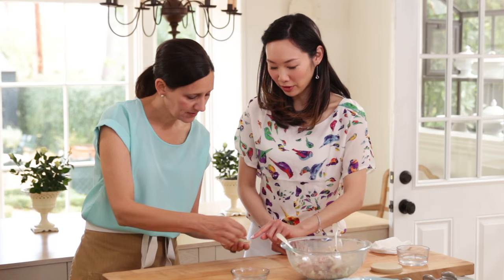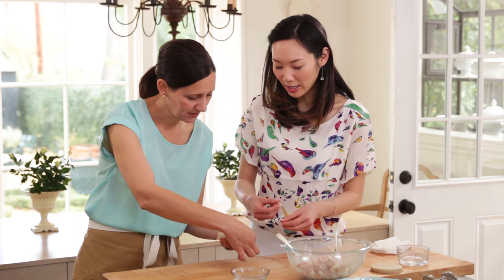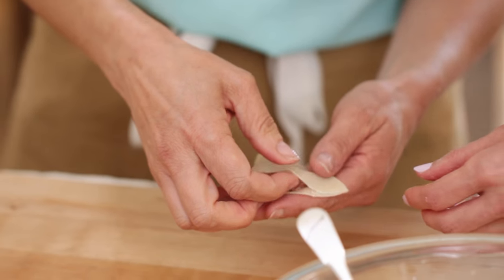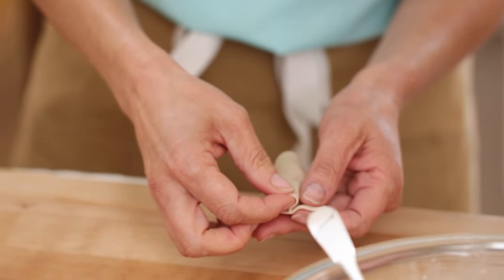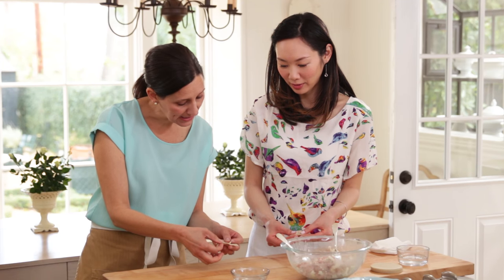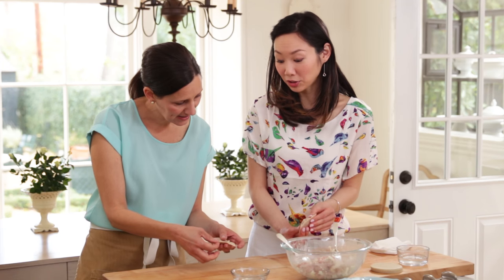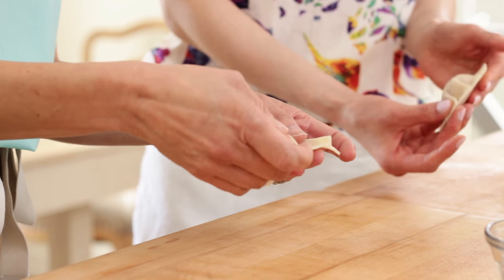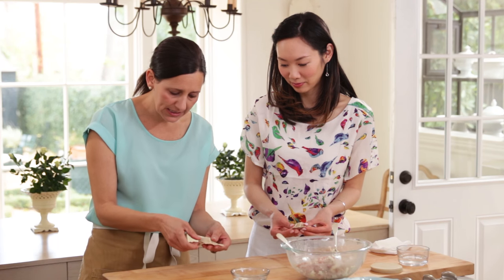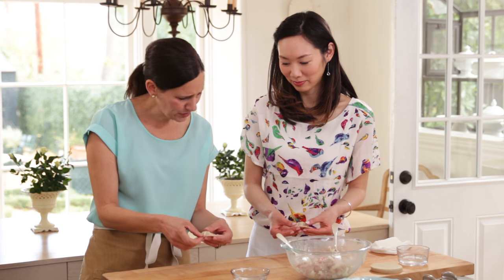Fold it over and then start with this — pinch that down. And now pleat using your other hand, kind of lift. Like a real pleat? Yes, like a real pleat. And do you pleat both at the same time, like both layers? No, I just do the top layer. Oh yeah, I see — it does take a little getting the hang of it, but your pleats are beautiful.